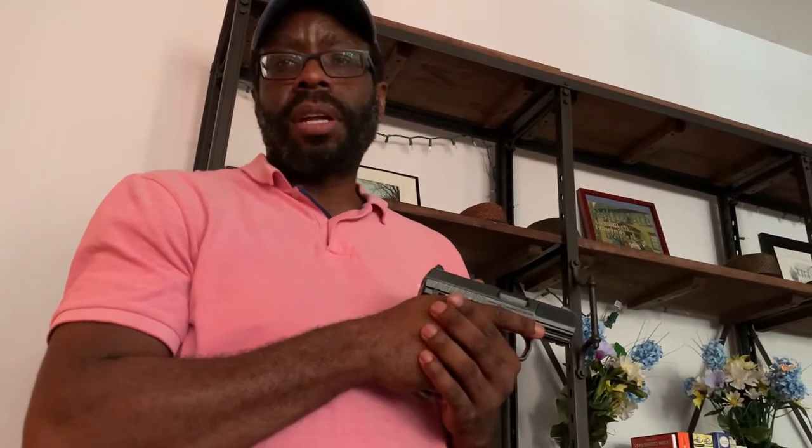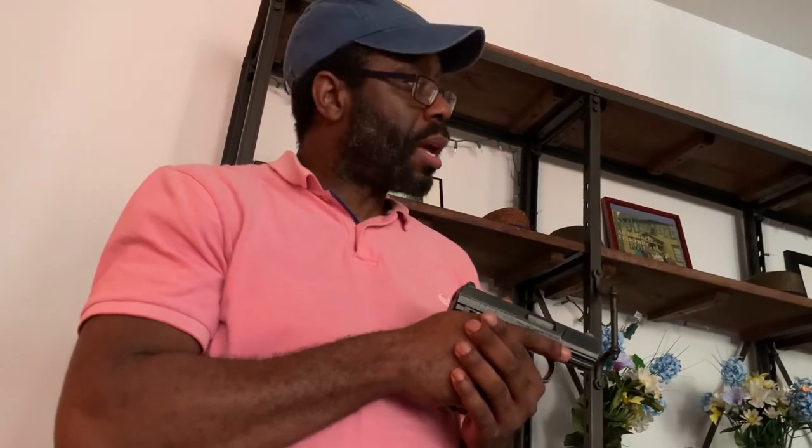Looking at the target, even inclusive of the fact you're hitting high, it's a nine-inch plate with a six-inch interior diameter, so you're still functional in a practical manner. Your dispersion has a lot of vertical but not so much horizontal. Let's go look at the target up close — I'll grab my tape measure.